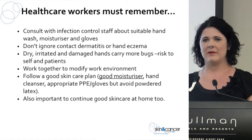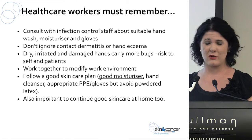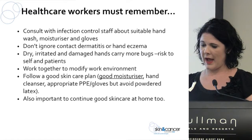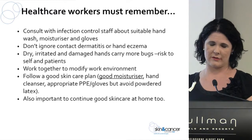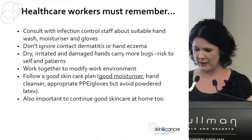Healthcare workers must remember to consult with infection control staff if they are changing any products used at work. Don't ignore the problem — it's not always going to go away quickly, and if you let it get really bad it's going to take a lot longer to heal. We have a draft skin care plan up on our website that's a good place to start with developing one for your workplace.